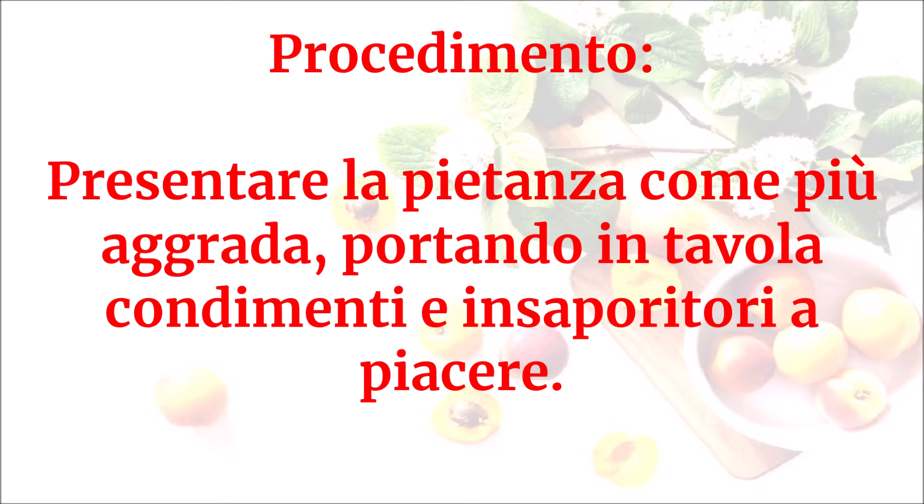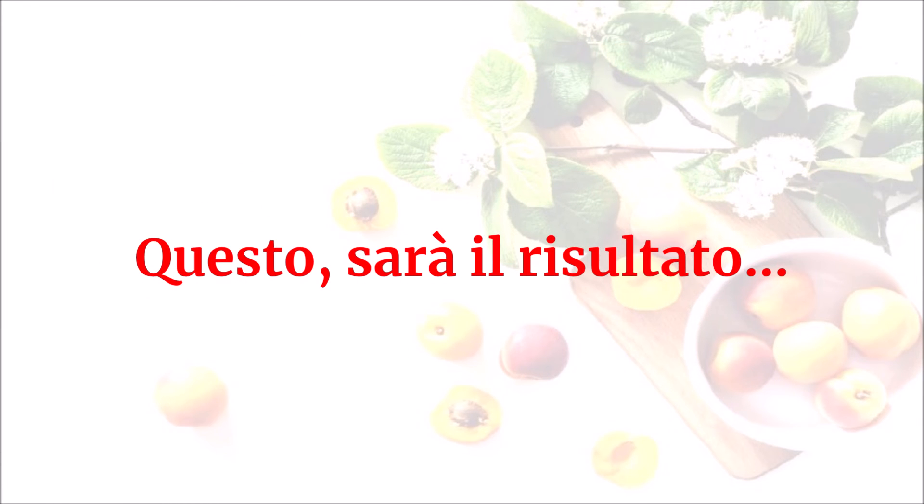Presentare la pietanza come più aggrada, portando in tavola condimenti e insaporitori a piacere. Questo sarà il risultato.